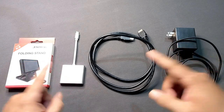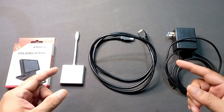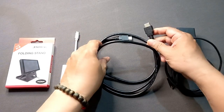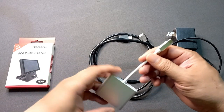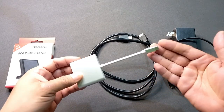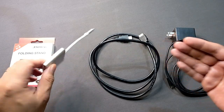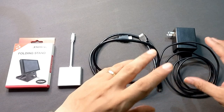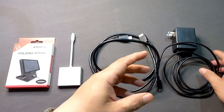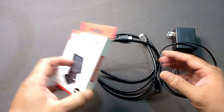Here are some things you will need to make this possible. First, you will need an HDMI cable. Next, you will need a USB-C to HDMI converter device that will help project the Nintendo Switch to the TV. You will also need the Nintendo Switch's own adapter, because a phone adapter doesn't have enough power to run the Switch in dock mode.